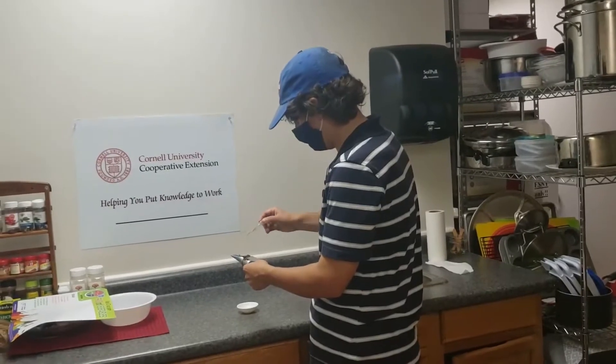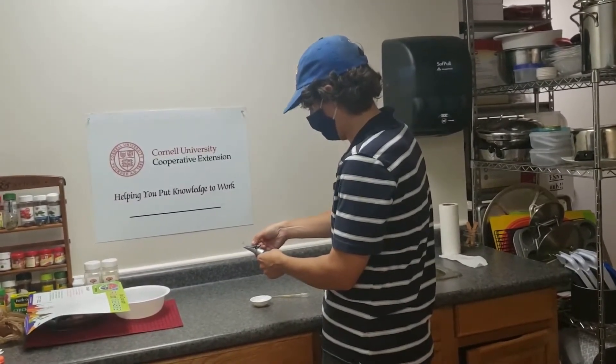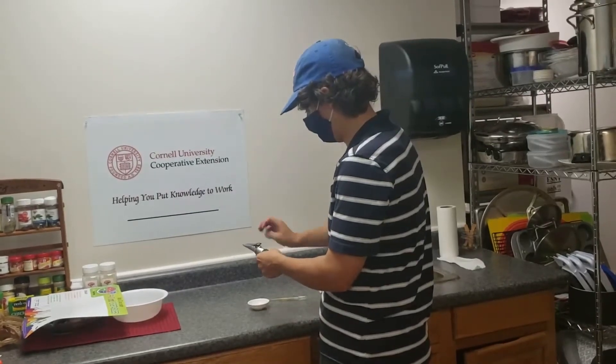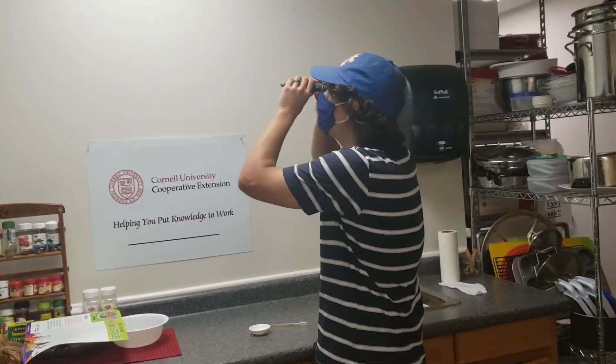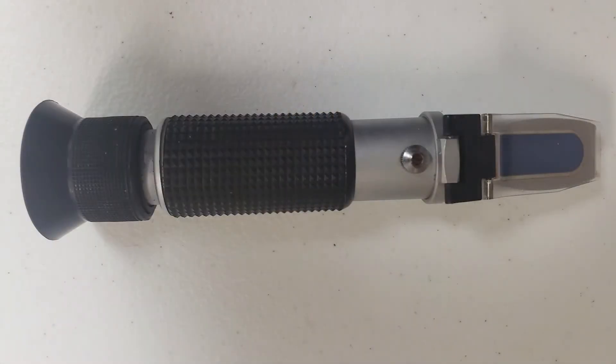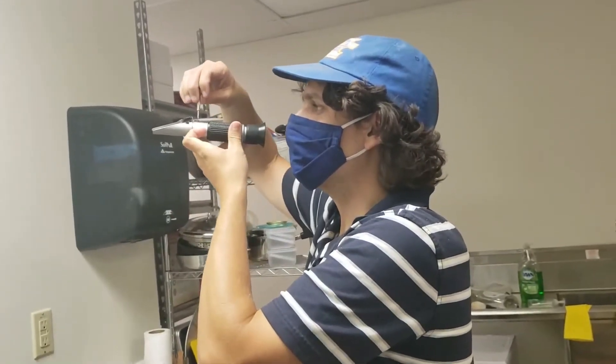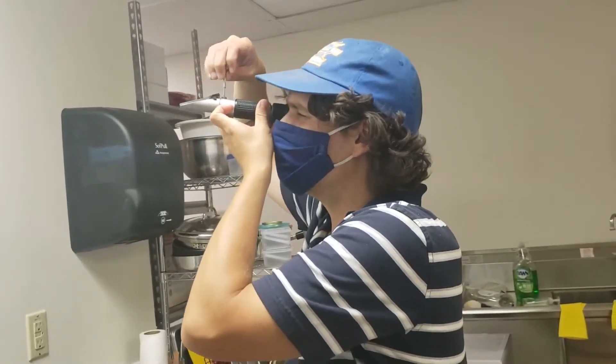The next test we will cover is the Brix measurement, which indicates the percentage of sugars in the fruit. Many varieties also have a recommended minimum Brix as part of their maturity standards. This test is conducted using a refractometer, which can also be purchased online. Before using your refractometer, it should be calibrated following company instructions using purified water.